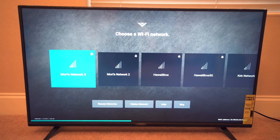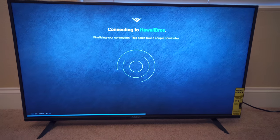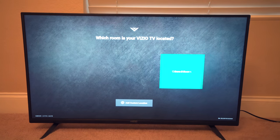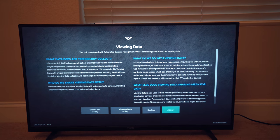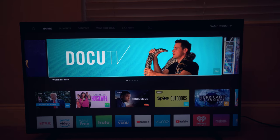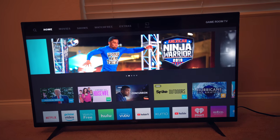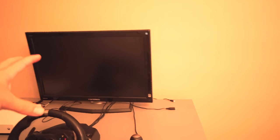Setting it up — we select Home use, USA. This is pretty straightforward. We connect to our network, put in the password — it's connecting and will probably do some updates. It asks where the TV is; we're in the game room. We get through all the policies and finally we're up and running. Initial response looks pretty good — the image looks quite clean even up close.